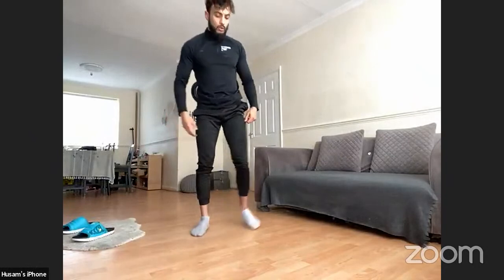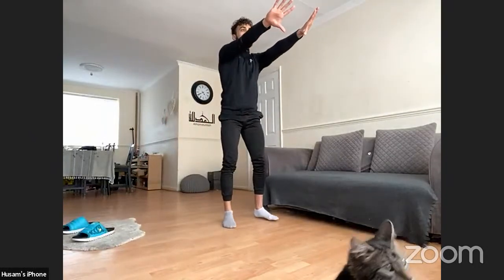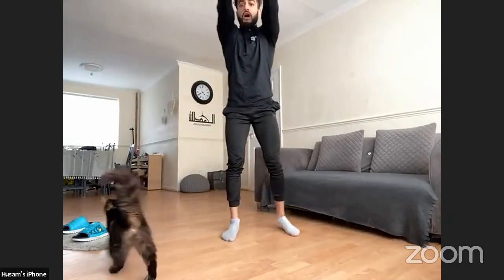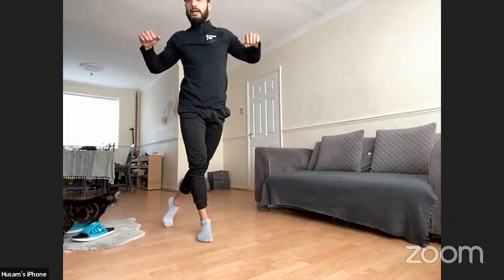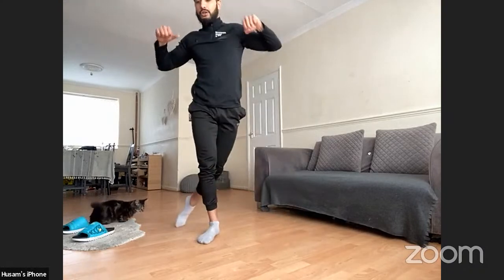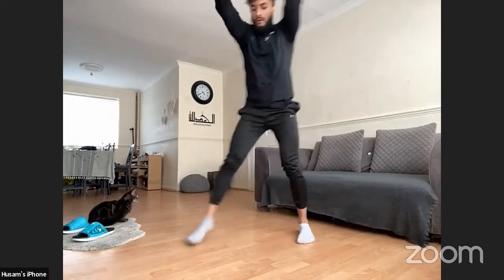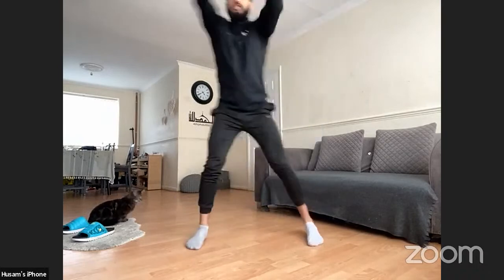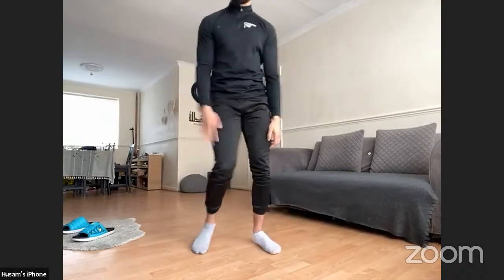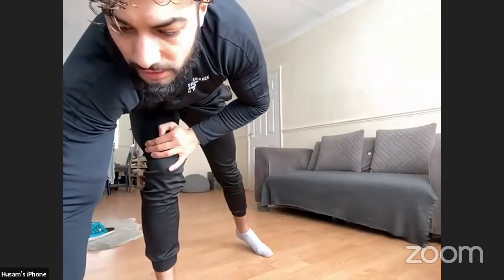Next one: arms out. As I pull in, my left leg comes from behind — crossing over. Arms out, boom, leg comes from behind, I come back out. Each time my foot is crossing over — punching out, pulling it back in. 40 seconds, let's go.